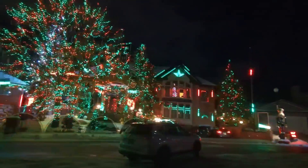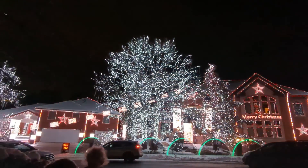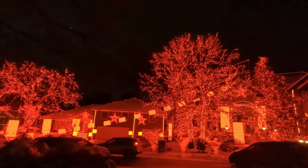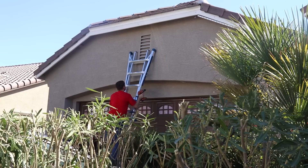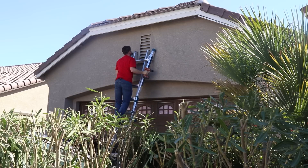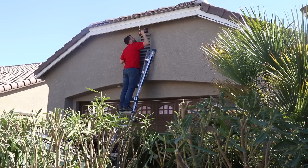Everyone has that house in their neighborhood during the holidays — you know which one I'm talking about. The one that goes all out with a fancy light display set to music. It draws crowds of people and lines of cars every December. Every time I see a house like that, I catch the holiday light bug and I want to do more to bring joy to my family and the people around me.